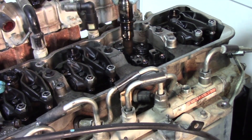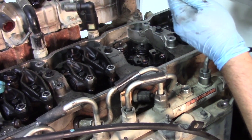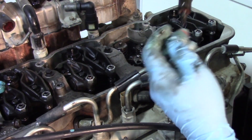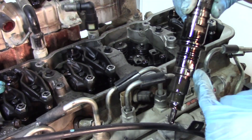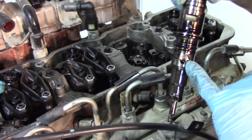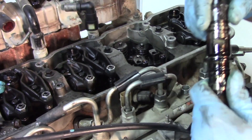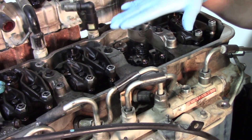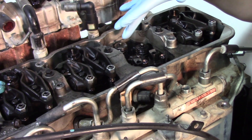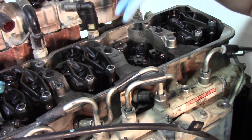Now we can remove the injector and pull it out. As you can see, there's build-up on the nozzle itself and possibly debris in the fuel inlet — definitely good that we're replacing this injector. Before reinstalling, double-check the area to make sure it's clean and there's no debris that could drop down into the port before we put the new injector in.